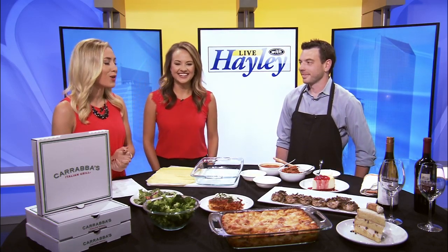National Lasagna Day is coming up this Monday and we've got Carrabba's Italian Grill here today to get you prepped for it. They're going to show us how you can make the perfect lasagna at home. We are very hungry today on the show. Andrew Dutton is here to build one of Italy's oldest recipes. Thank you so much for being here, Andrew. And this all looks fantastic — tell us what you've got here.